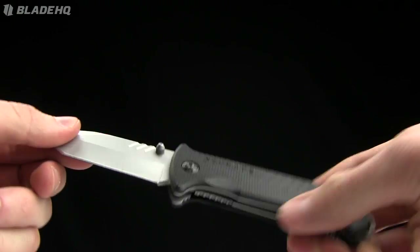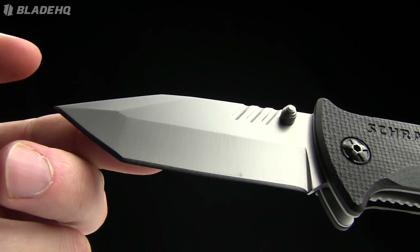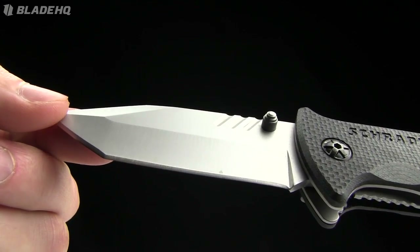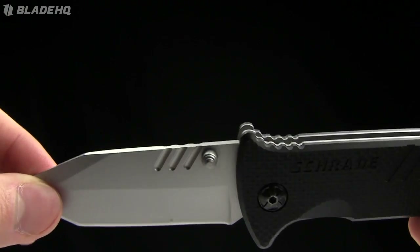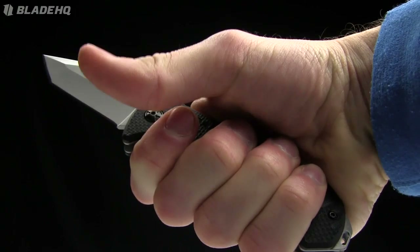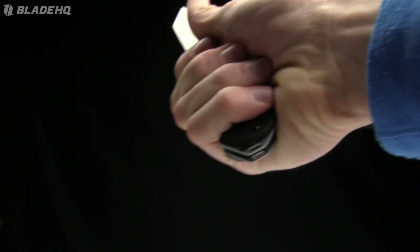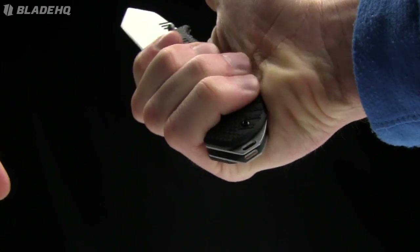The overall length on it is 7.5 inches. Blade length is 3 inches. This is a Tonto style blade made from 9CR14MoV steel. It has an ambidextrous thumb stud — try saying that three times fast. There's a thumb ramp and a little bit of jimping. I like the design; it fits nicely in the hand and conforms well. It feels very good.